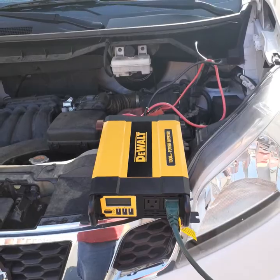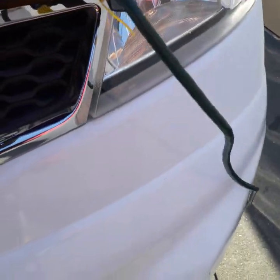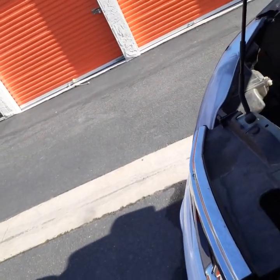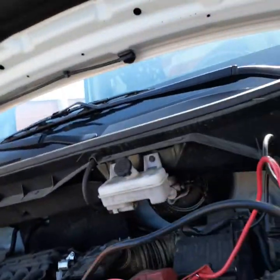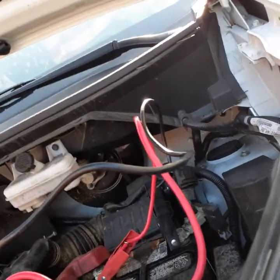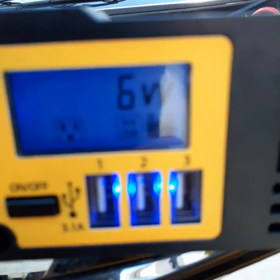I'm putting out a maximum of a thousand watts. I had to hold the power button down this time for some reason — Murphy's Law. So the gauge will tell us now that it's using six watts.